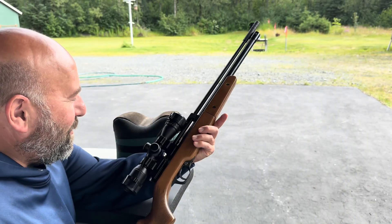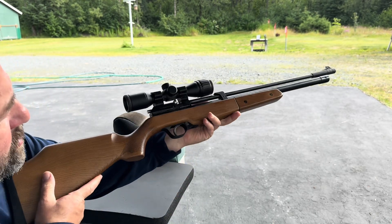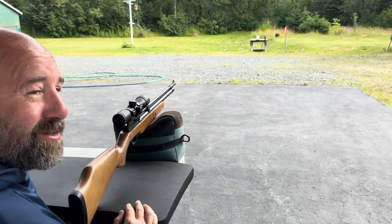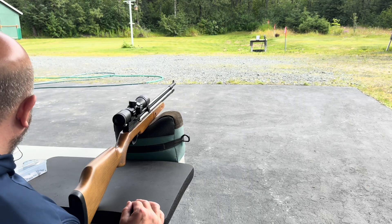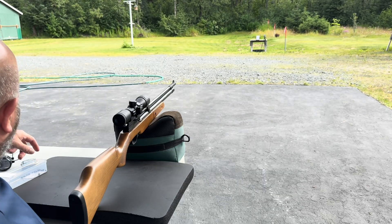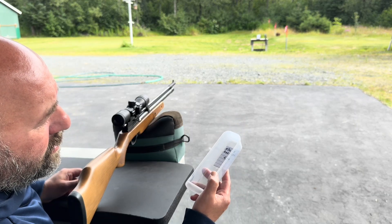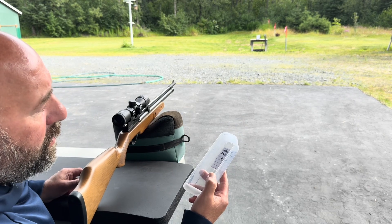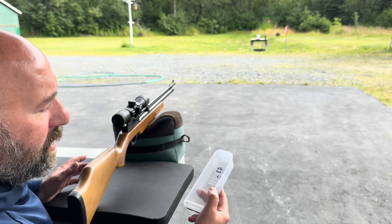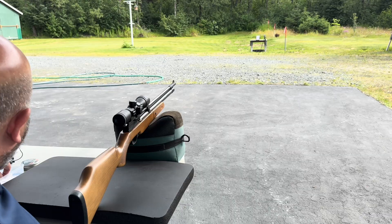I'm kind of excited to see what's going to happen. I did clean the barrel in this Dragonfly Mark I and didn't see anything out of the ordinary. We're using H&N Field Target Trophy, starting off with the mixed group of pellets — 4.54 head size, weights ranging from 8.64 through 8.78 — and I threw them all in this little bin. Let's see how it does.